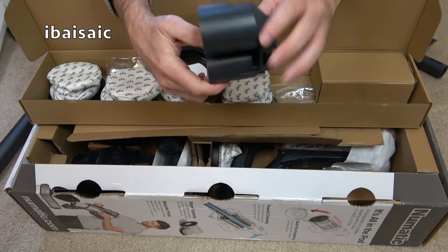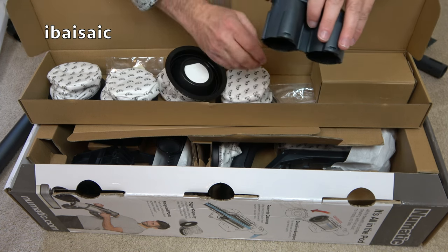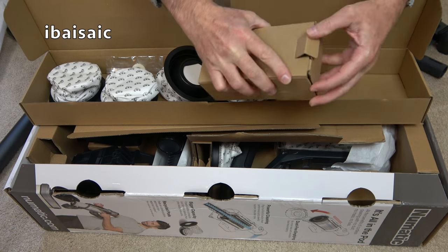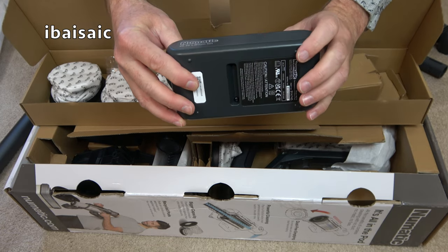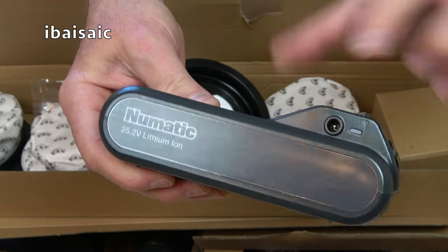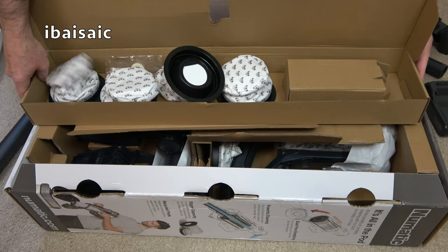This is the holder that attaches to the charging storage bracket that you can fit onto your wall, but you don't have to screw it to the wall — you can charge it separately. There are some rawl plugs and screws. This is a 25.2 volt lithium-ion battery. You can charge it when it's in the cleaner or plug it in through that socket and charge it separately. This comes with two batteries as standard — this is the commercial version.